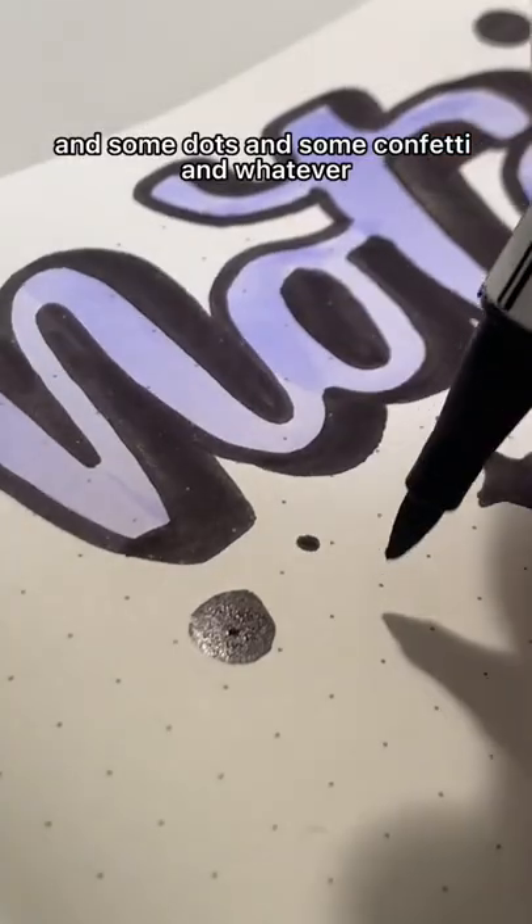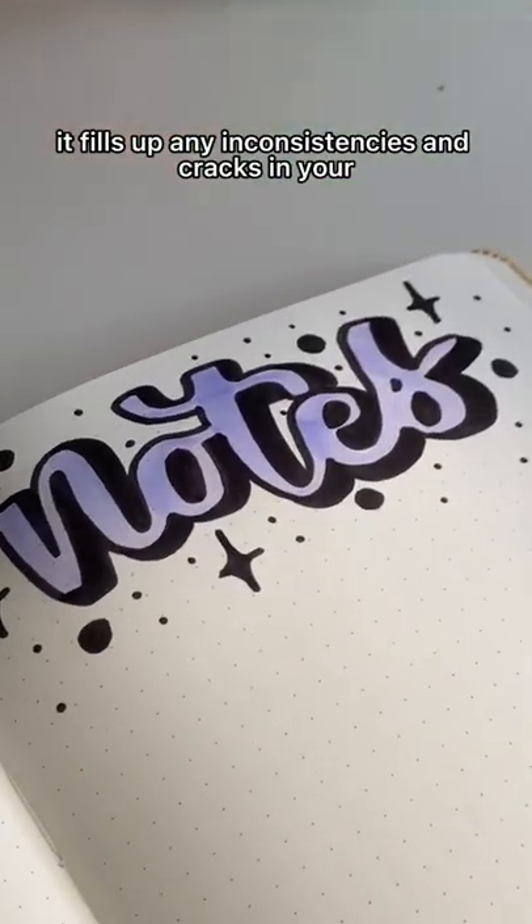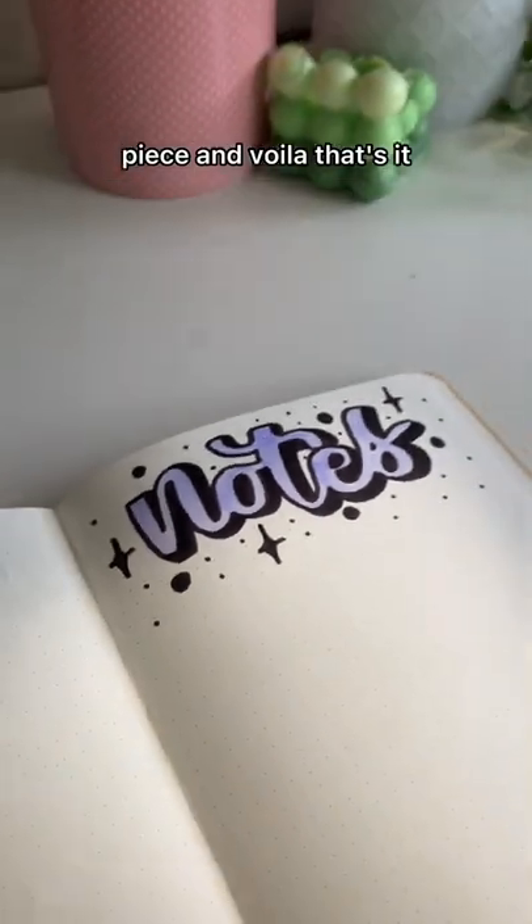I don't know what to call them — some dots and some confetti and whatever. This is just my style; I like to do this. It fills up any inconsistencies and cracks in your piece, and voila, that's it.